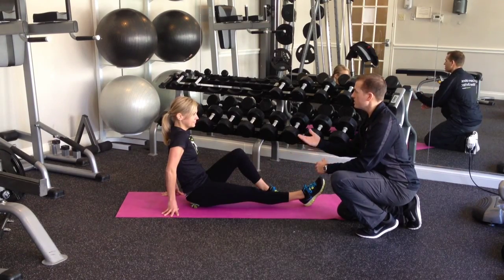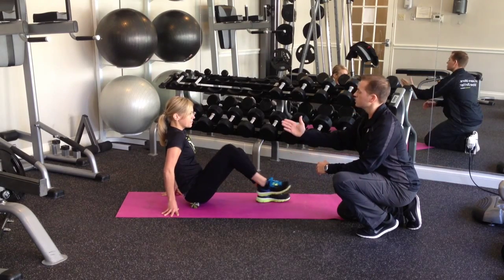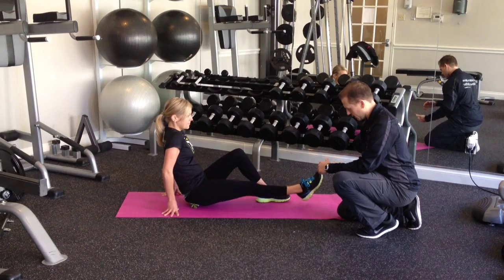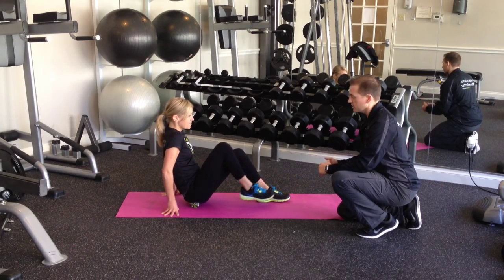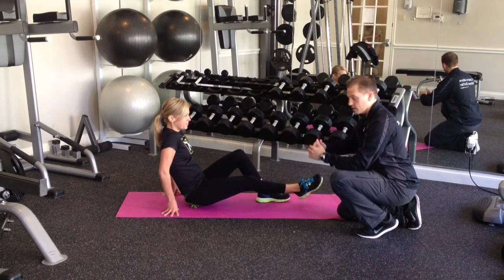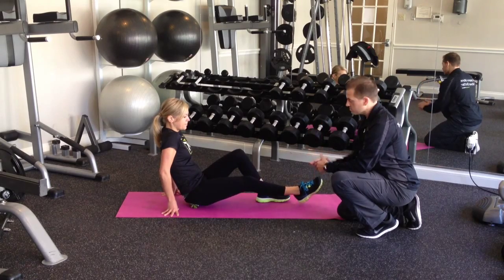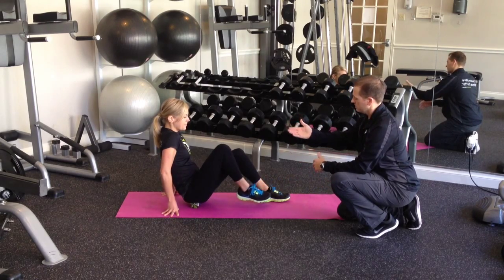Let's begin by taking a big breath in — be sure you can relax. As you release, just pull the knee up towards the chest and come all the way back out. Repeat that four times. Also with the hips, you may want to try pivoting the hips into the ball a little bit more or less, however you feel necessary.